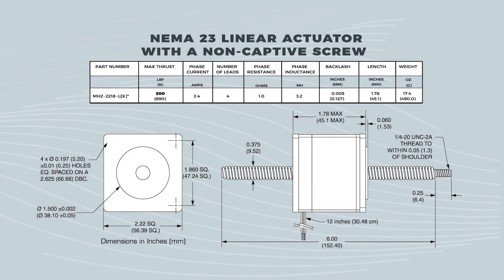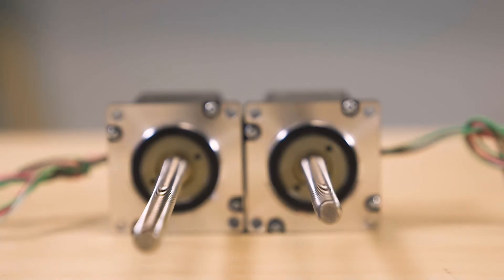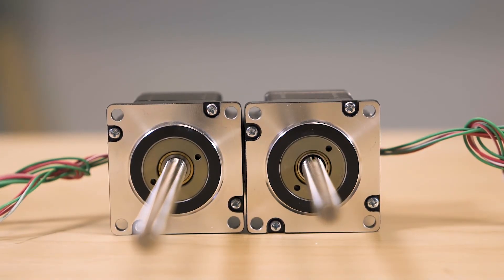The 2.3-inch NEMA 23 actuators accept 12 to 75 volts DC to 2 amps. Thrust is to 200 pounds with a non-captive shaft, 60 pounds with a general purpose nut, and 25 pounds with an anti-backlash nut.